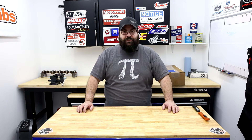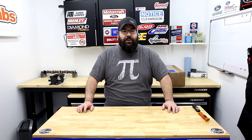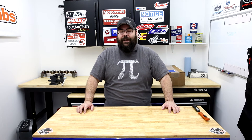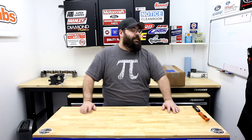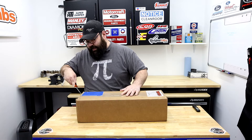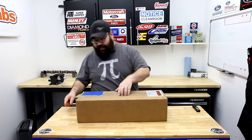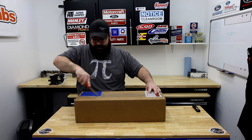Hi, I'm Greg Acosta, editor of Engine Labs, and today we're doing something a little different — we're going to be looking at January's Tool of the Month. This one comes by way of Goodson Tool and Supply: it's the Professional Inspection and Measuring Stand 30, the PMIS 30. They went ahead and sent this to me, and what it is is a crankshaft stand that allows you to easily measure and inspect your crankshaft.